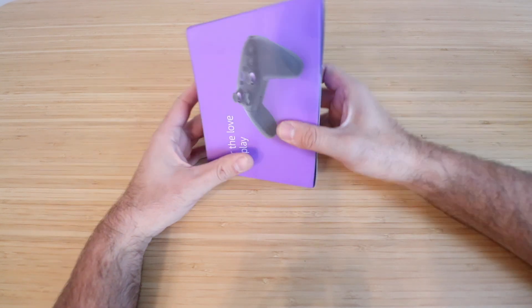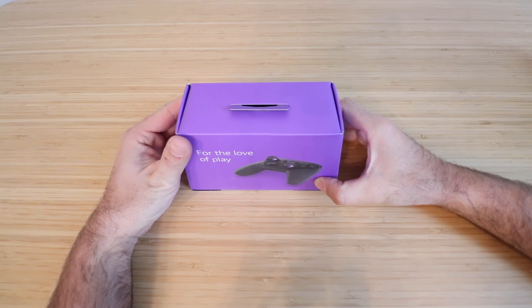So it comes in a nice box here. You can see the back side of it — it says 'For the love of the play.'